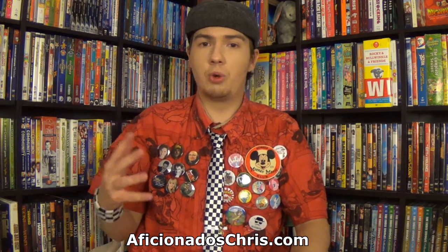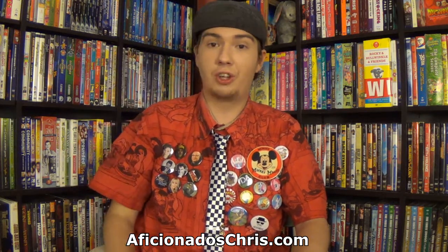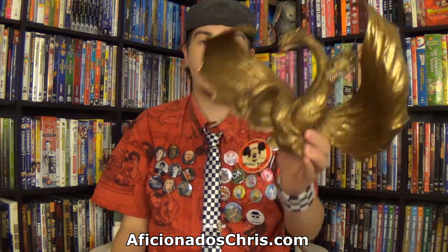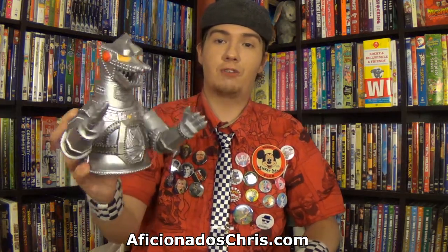They're actually continuing that tradition with more Godzilla vinyl banks. However, these two are not of the same scale, but they are cool nonetheless. The ones we're going to be taking a look at are the King Ghidorah bust vinyl bank, as well as the Mechagodzilla bust vinyl bank.